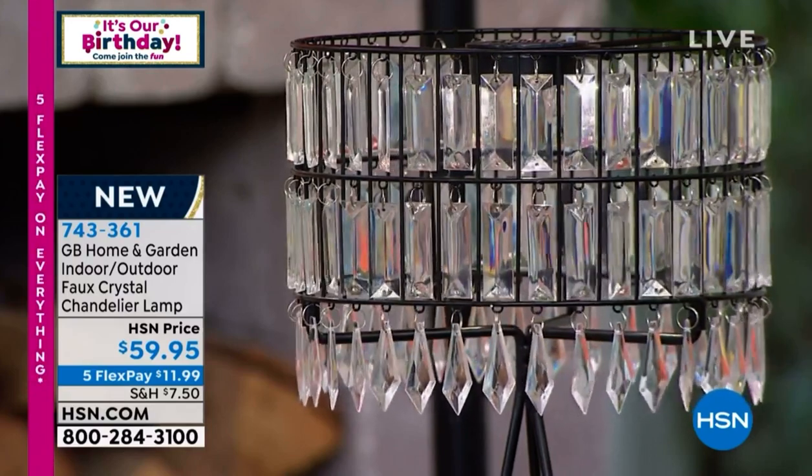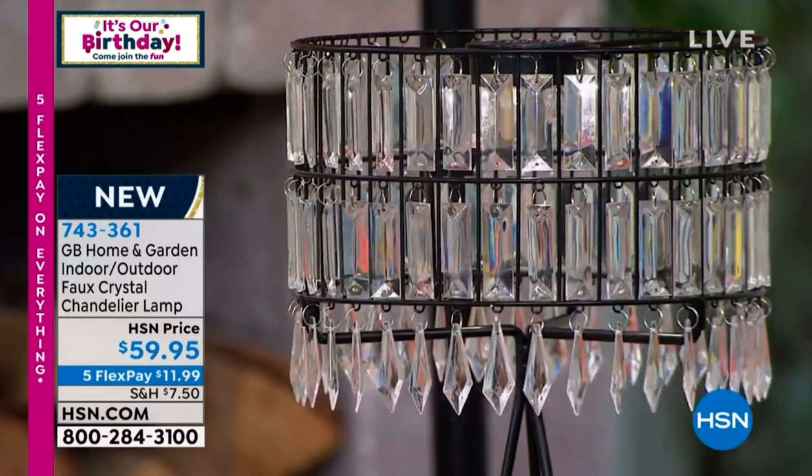Grab it while you can. Item number 743-361, only $59.95. If you want to use your HSN credit card, we'll take another $20 off — make it $39.95 if that helps you make your decision. Get it on. Chad, great job — love it. Thanks, guys. See you, everybody. I'll see you in the morning at 7 a.m. — we're launching a brand new light. I can't wait, looking forward to it. In about 12 minutes, we're going to get to our best value.